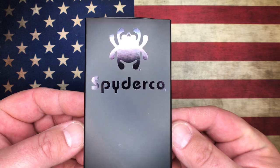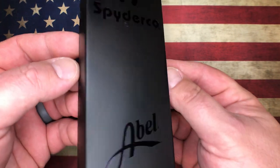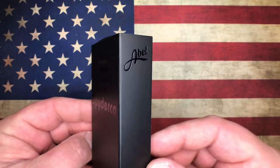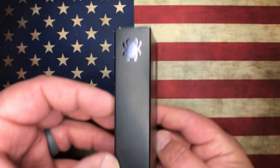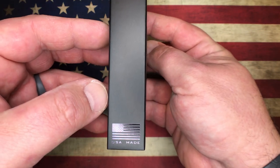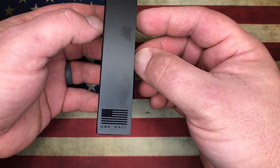First off, you can see that this is not your average Spyderco box. This box happens to be all matte black, and then it has the shiny black logos on it. You can see 'Able Native 5' there, and on the sides of the box you've got 'USA Made' with the American flag. Really cool looking box.